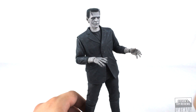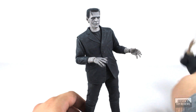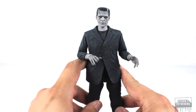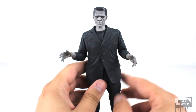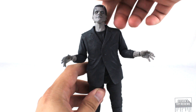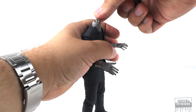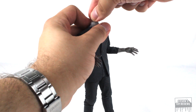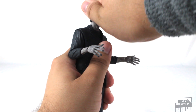The articulation for the black-and-white version of Frankenstein is going to be identical because it's the same sculpt — they just changed up a couple of things. Frankenstein's head plugs in on a barbell-style double-axis ball joint, and that's how you change out the head sculpt. What's really cool is that the actual neck plugs in on a ball joint into the torso — that's how you change it out and plug it back in.